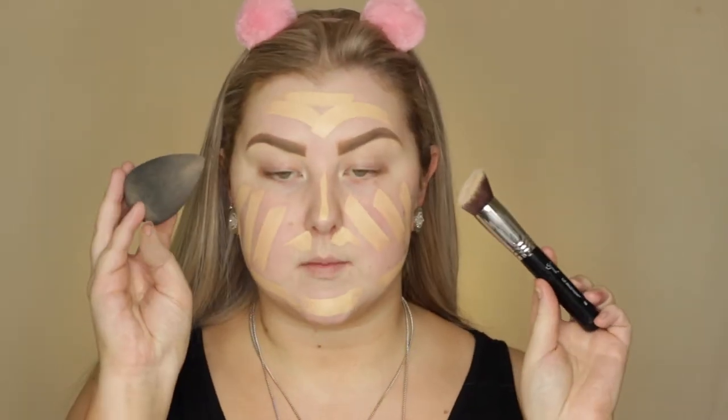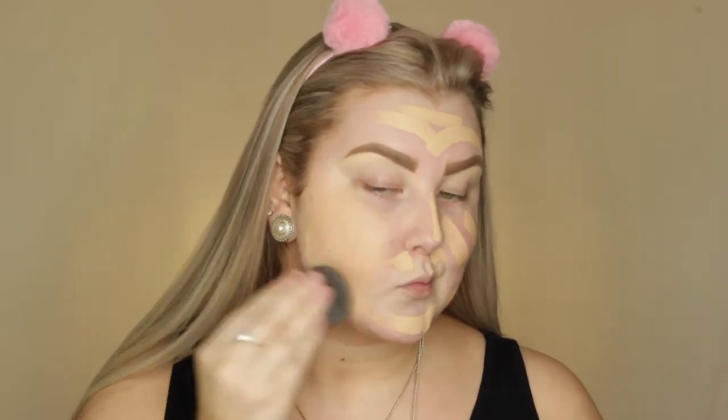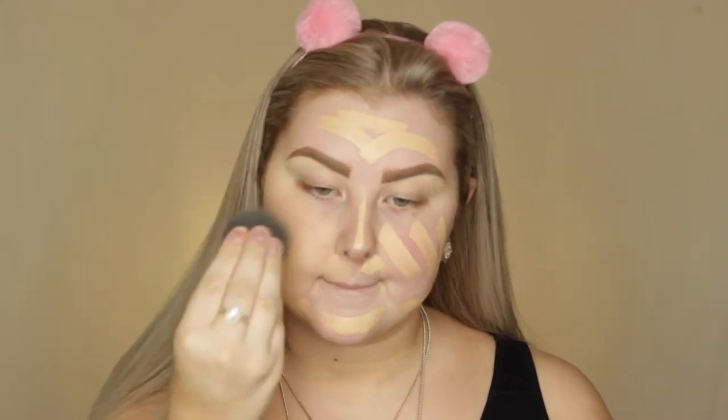It's very creamy to apply. So I'm going to do half of my face with the Sigma Flat Angled Kabuki and half with my Beauty Blender, just to see which side I prefer. I'm going to do the right side with my Beauty Blender and it is damp obviously. It already blends really nicely — a lot creamier than I was expecting. I always just expect stick foundations to be really dry, but I've heard so many good things about this one so I just wanted to try it out for myself.